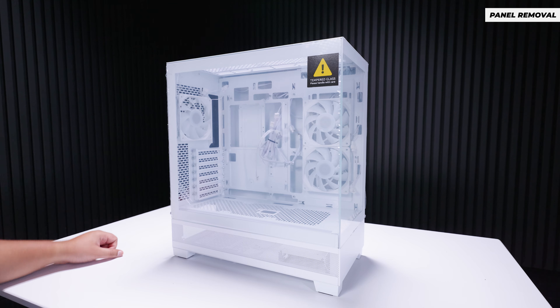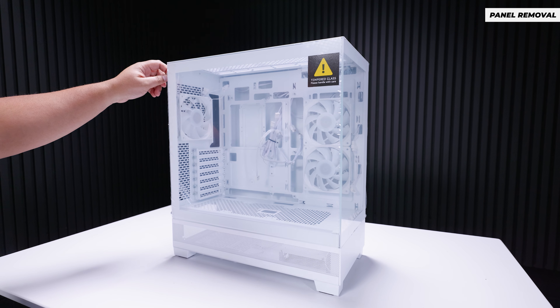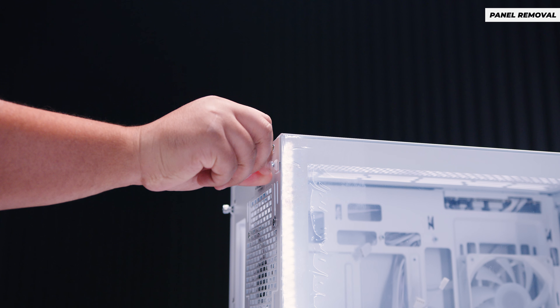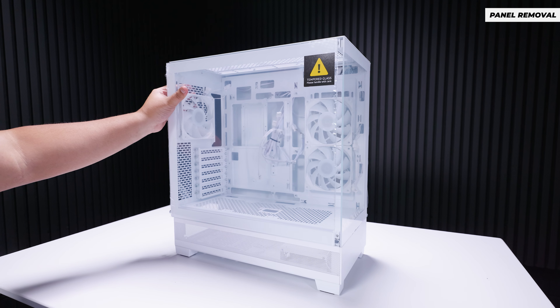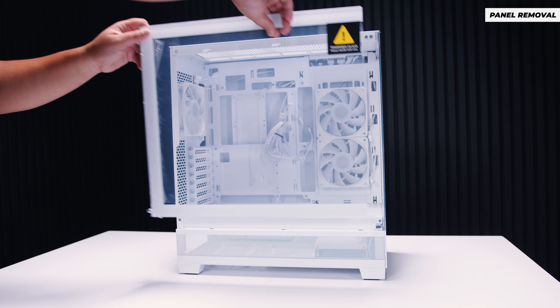Let's start off with panel removal. There are two captive thumb screws on the TG side panel to take the panel off. Loosen those screws, then slide the panel back and lift it away from the case.